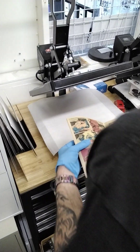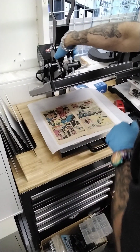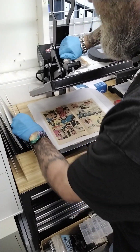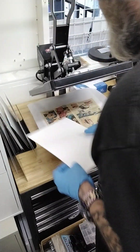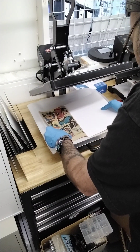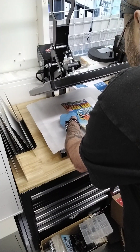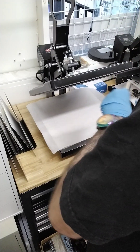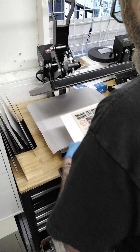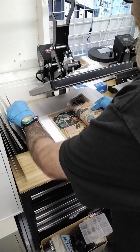So now what we're going to do — I've already turned my press on. We're going to back this off, and then we're going to just do it our normal way. We're just going to put our boards in, shiny side up. Then we're going to do shiny side down.